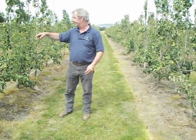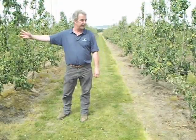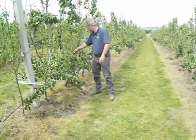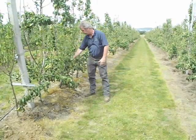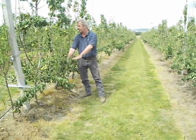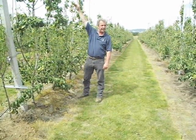This is called the double head, for an obvious reason — it's got two leaders on it. So the trees have come from the nursery; there are two heads that have been bent out and taken up. We've got the skirt, apron, platform — whatever you want to call it. We'll be taking these right up to the very top of the cane, about 3.2 metres.